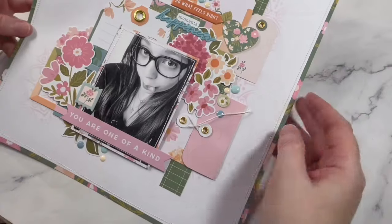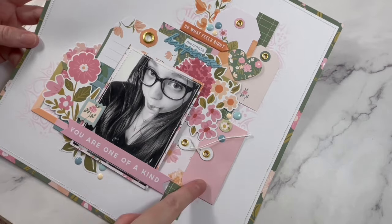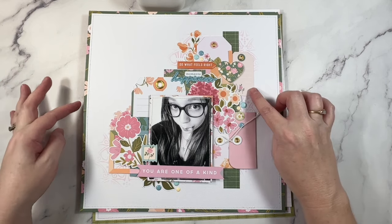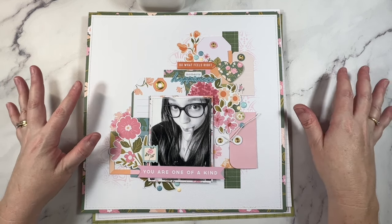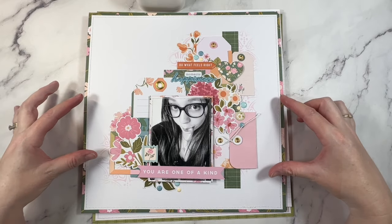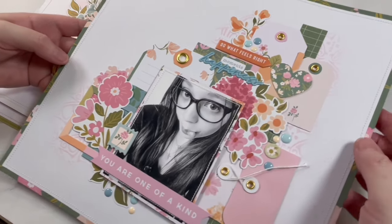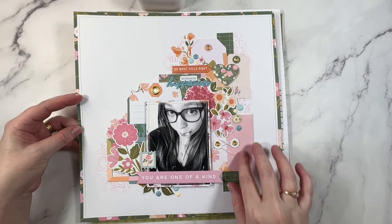First up, this one. This was created for Crazy Craft Obsession and my focus for this page was layers and using up these beautiful tag elements. I love this pack that comes in the collections - a lot of the Pinkfresh Studio lines have them. I was finding that I would forget to use them or wouldn't add them soon enough, so I'd be left with a lot of tags at the end of a collection. I've also added some mixed media in the background - very subtle, but I love the touch it adds without being too over the top.